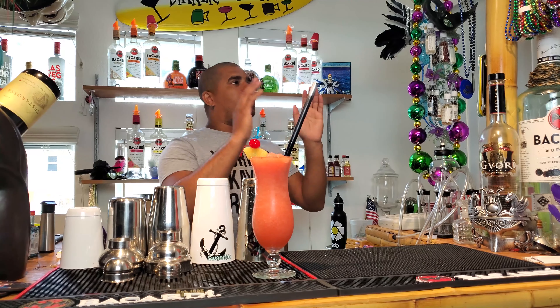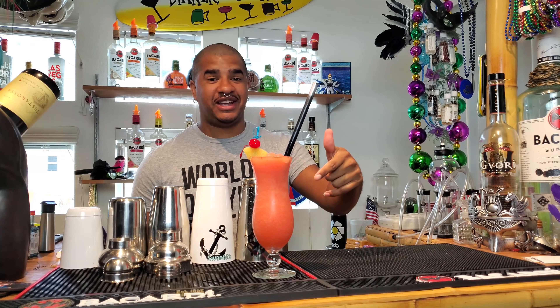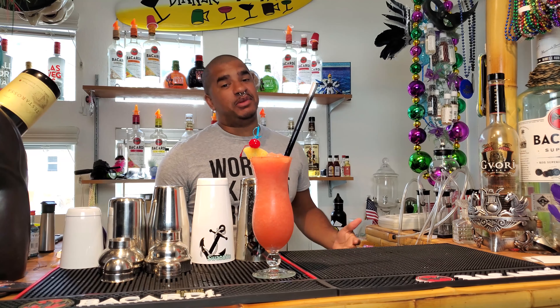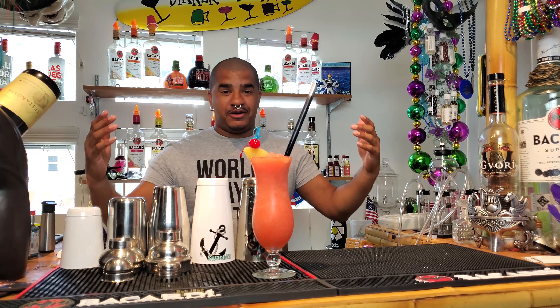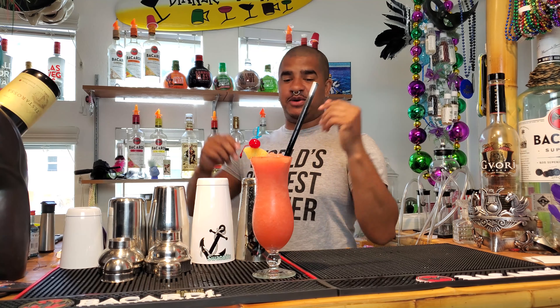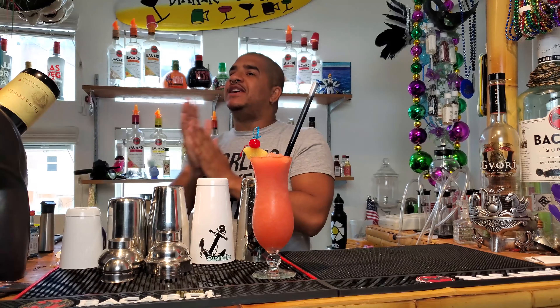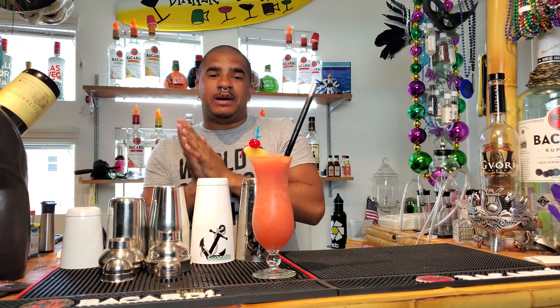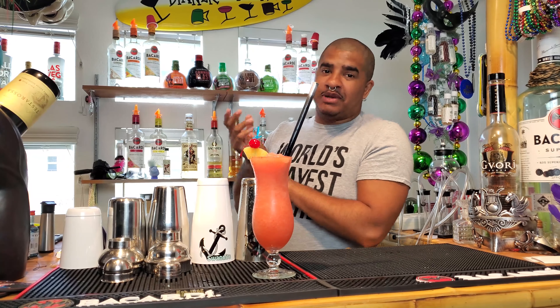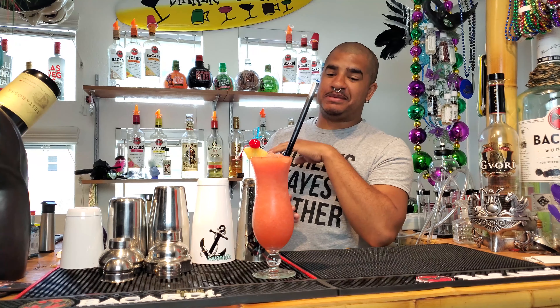We're still in the whole swing of making spring drinks, so this is another little spring drink you guys can have by the pool. Make a large amount, take it out, and have a good time with it. We're gonna call this the pineapple upside down slush — because, well, you'll see as we make this drink.